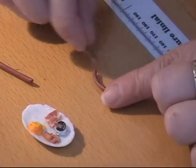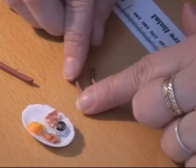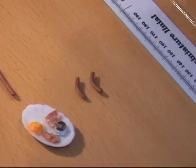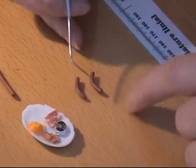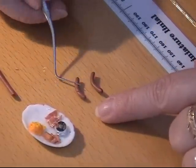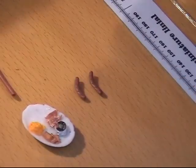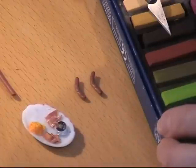And I'm going to bend them a bit. I want to make them look grilled, so I'm going to take a tool here and take some of my soft pastels.